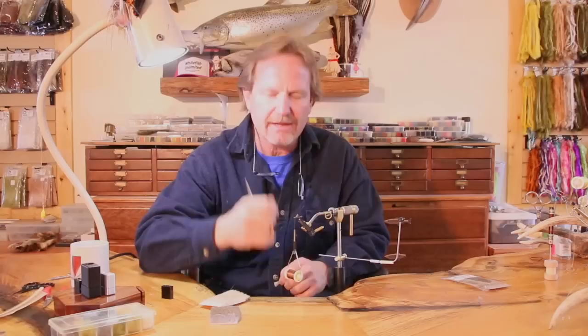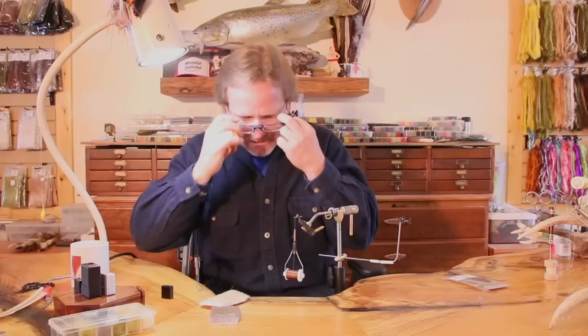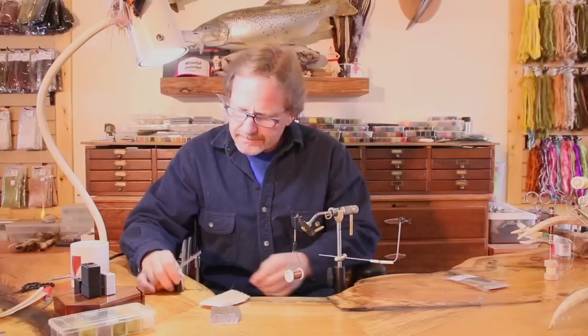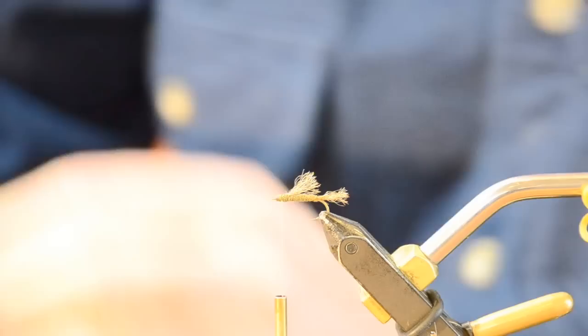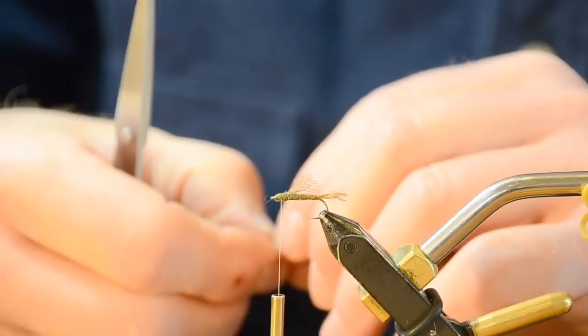It has very little to do with thread strength whether you set a wing properly or not. If you clean the hair and get it where it belongs, any thread will work — you just need the right amount of tension. You're going to use two turns, and that's it. I've cleaned it out, now I'm going to put it in my stacker. This is the J Nick stacker — I love these things. I tap it down, tip it up, and I can see the hair is exactly where I want it.